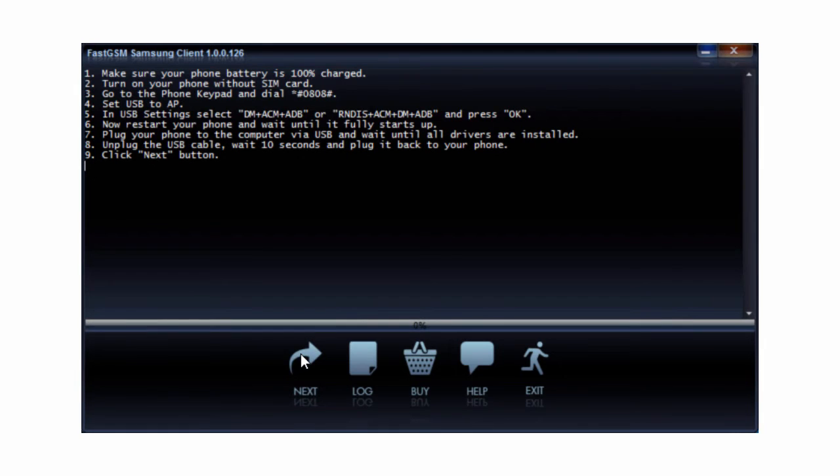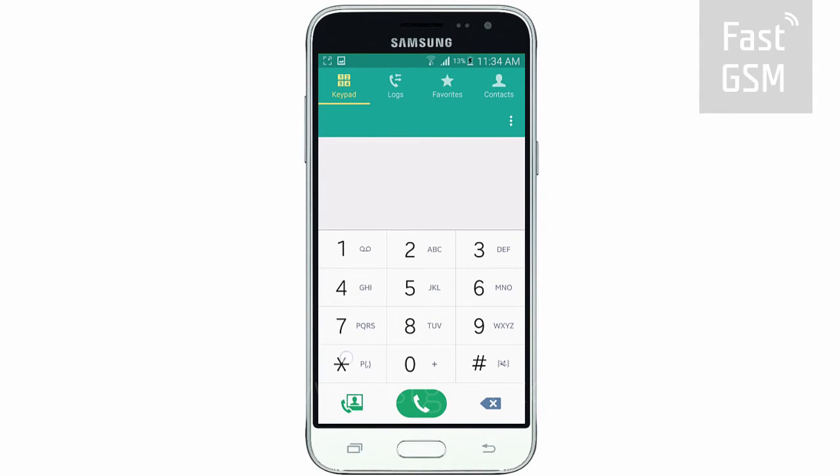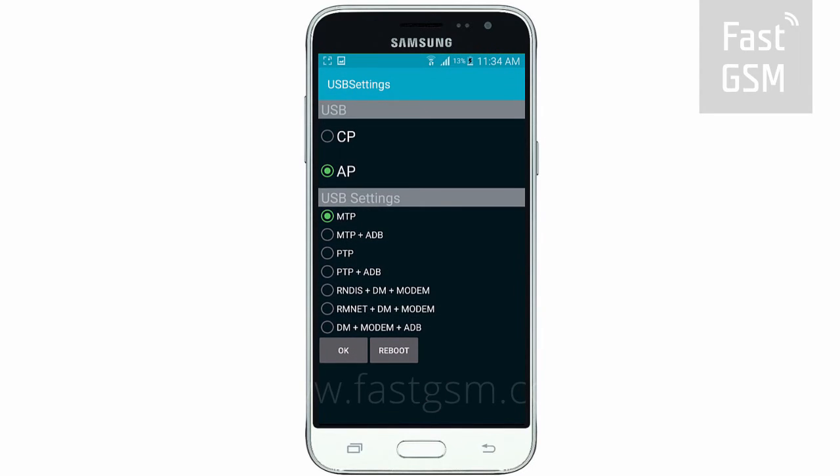Follow the instructions shown in the client software. Enter star, pound, 0808, pound on your phone's keypad. Then, from the list of options, choose the one containing both the letters DM and ADB and press OK.